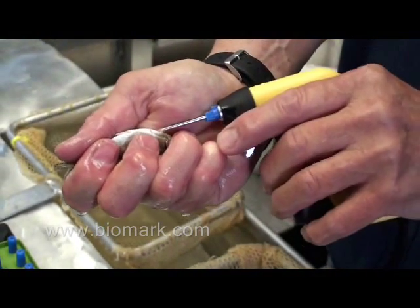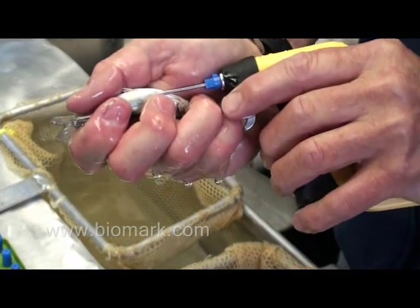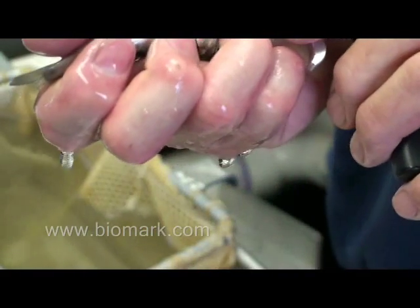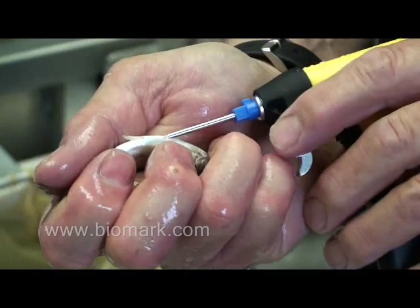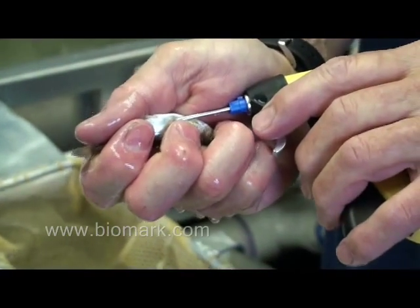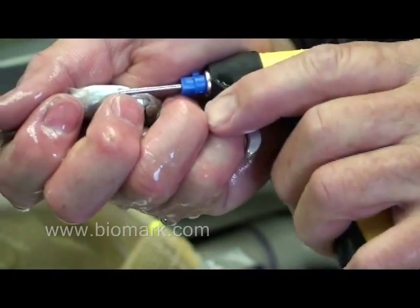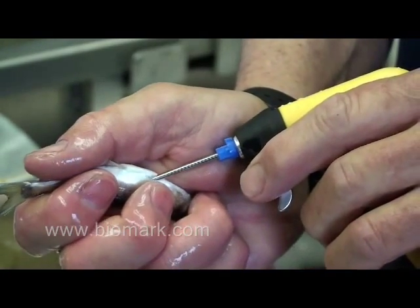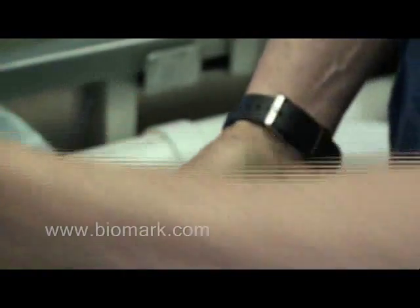The needle is injected just behind the pectoral fin, at about the color change at the bottom of the base of the rib cage. The tag is injected inside the peritoneal cavity. We try to get the needle as parallel to the body axis as possible so the tag will lay in the area between the tag entry wound and the pelvic fins. We like to get the tag as close to the body wall as possible so the tag rides against the body wall rather than going down into the vital organs. A steep angle would push the tag directly into the kidneys and possibly through the spleen, but leveling it out means the tag rides right above the stomach and intestines.